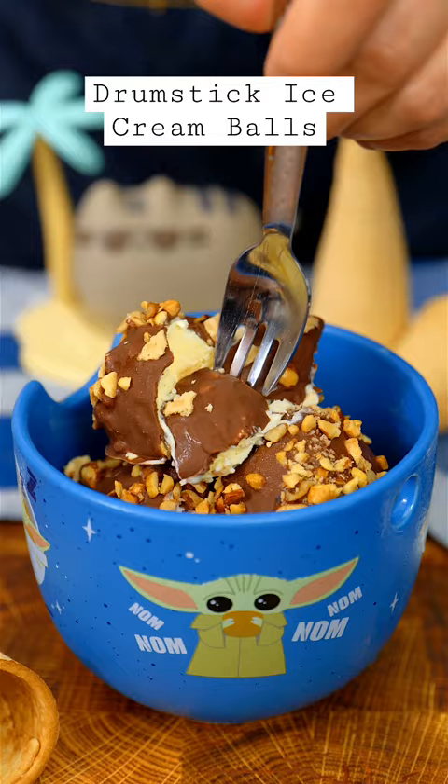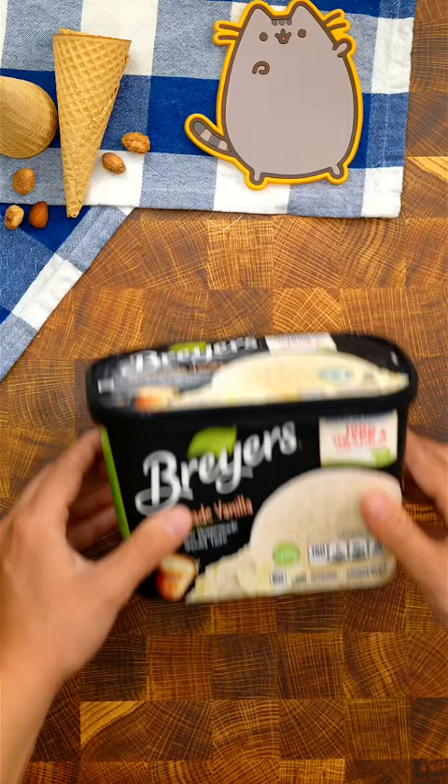This tastes just like a drumstick ice cream cone. It is so easy to make and you only need 4 ingredients.